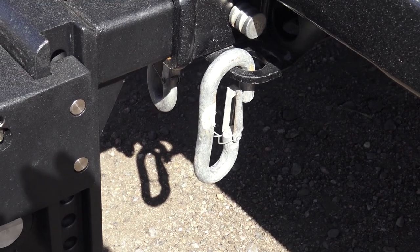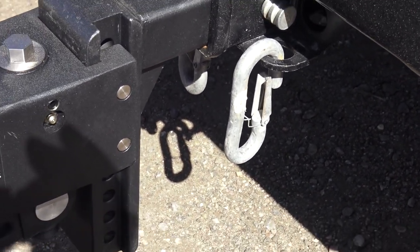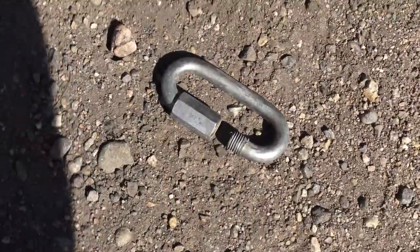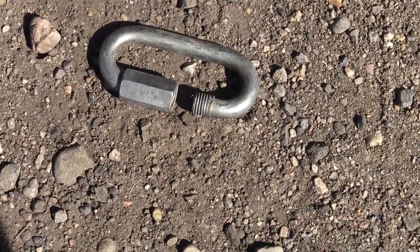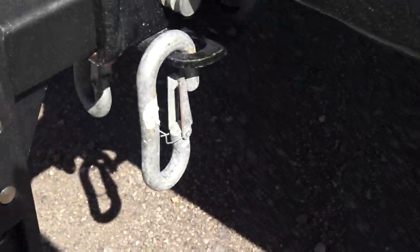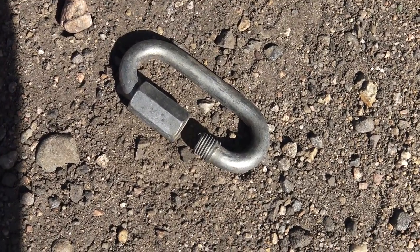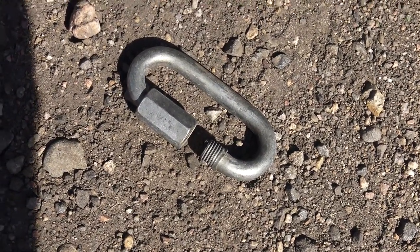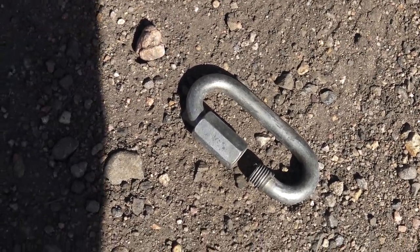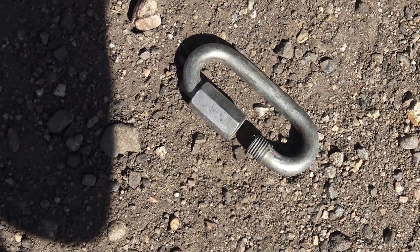You will need to get safety chain extensions. I use two different types — most people have the screw-in type, but you've got to get one that's rated the same as your safety chains. I use two extensions. So one thing you will have to do is lengthen your safety chains, or you can get different chains or add a link. And I did really well — my extension cord for the wiring did reach. I was worried about that, but it did reach.